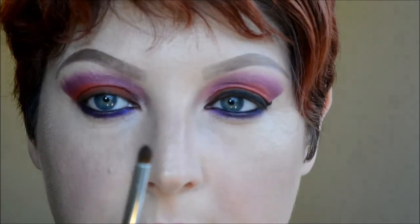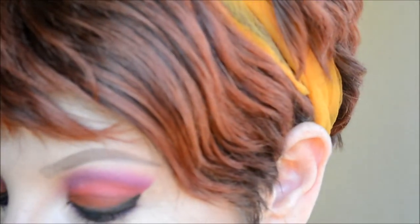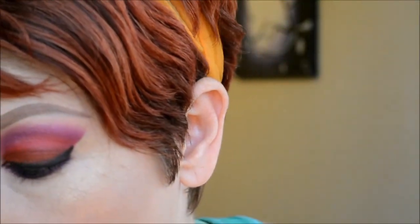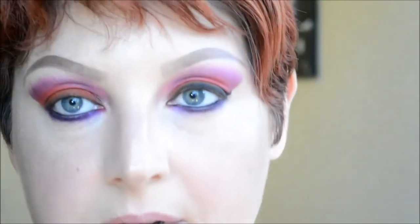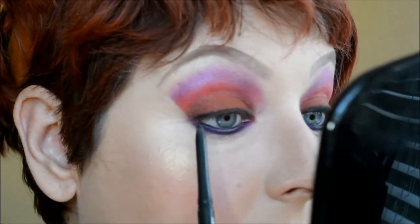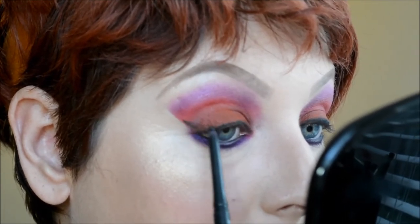I take a fluffy pencil brush and buff that out. Then with the same angled brush cleaned off, I go in with Savage, which is a pink color, and place that on the inner corner of the bottom lash line. Next I take the black liner again, run it along the top lash line, and give it a slight wing — keeping it within the shadow area, very faint.